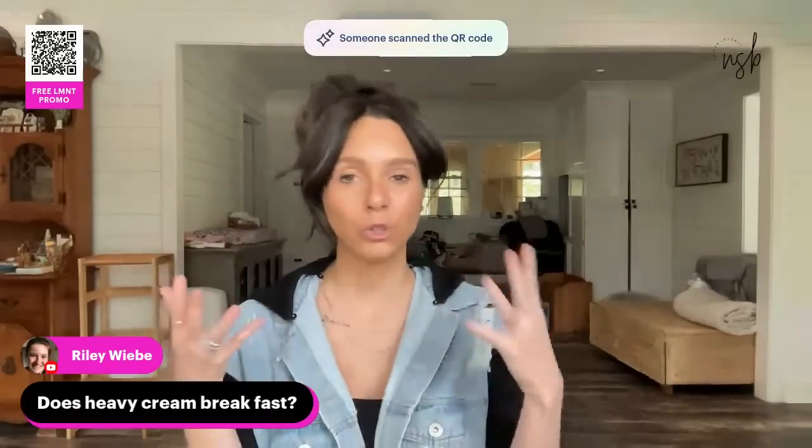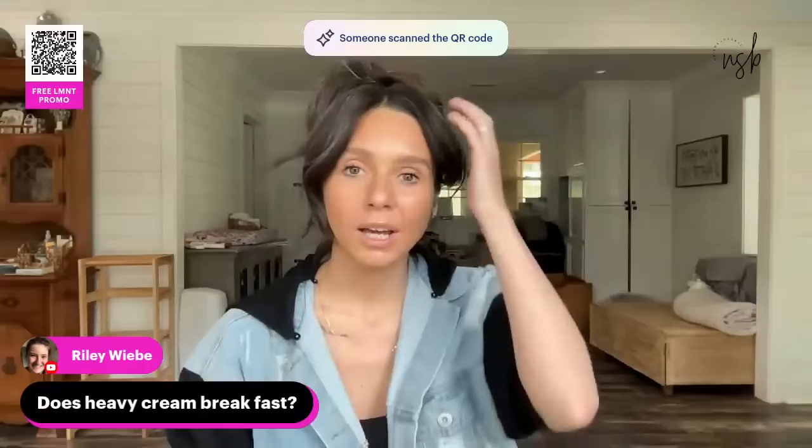Does heavy cream break a fast? It depends on who you ask, how much you're using, and what your goals are. A true fast is just water and electrolytes, no sweetener, no calories — that's a water fast. A fat fast allows heavy cream, butter, MCT oil in coffee. A dirty fast might include coffee with stevia or flavored electrolytes. There are also egg fasts. If you're stalled and think heavy cream might be the issue, cut it out.